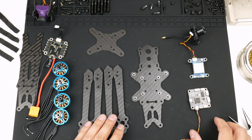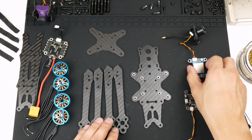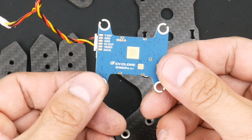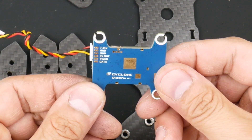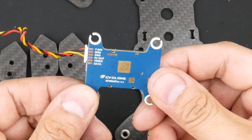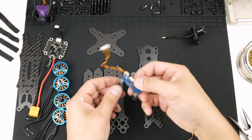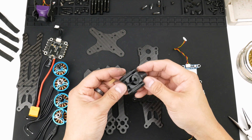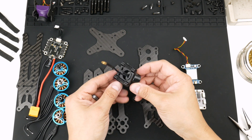Over here we have the flight controller, which we will be using. The VTX. It is a Cyclone XF5804 Pro — looks like a V1.3, I think I can read that on it. The antenna. The standoffs are still inside it — I thought I'd just leave them in there, it was easier.